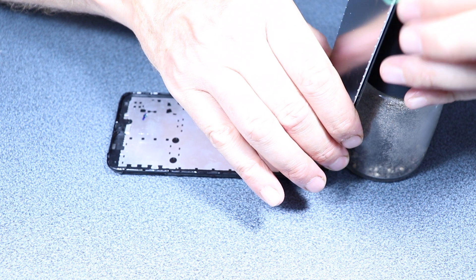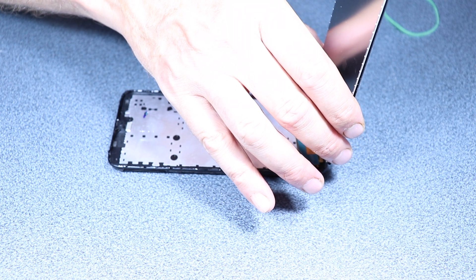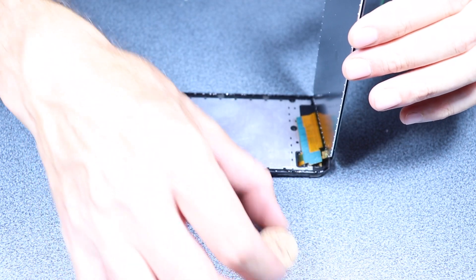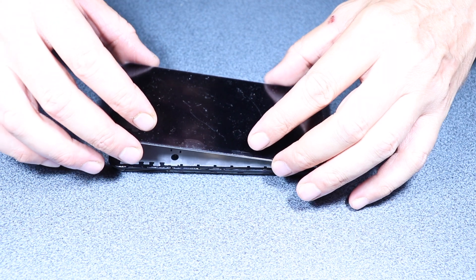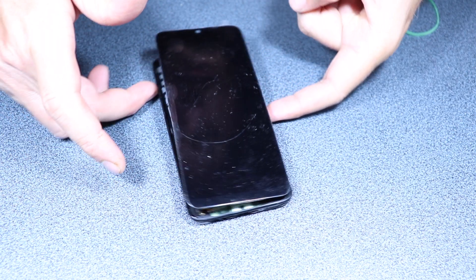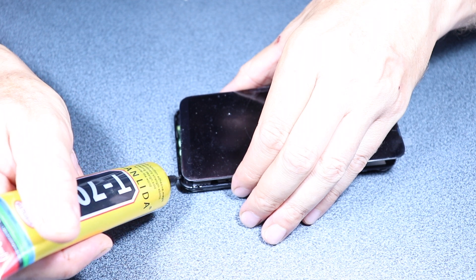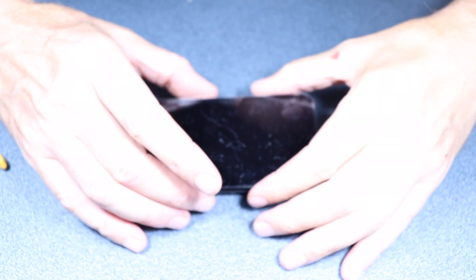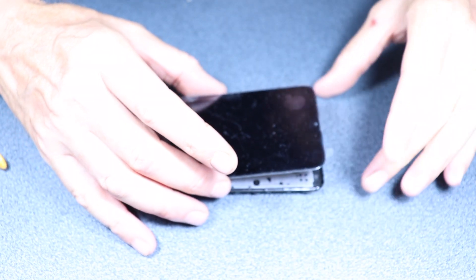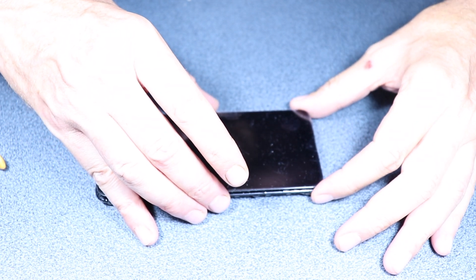Now I'm gonna use a piece of cork as a separator between the display and the frame of the phone, because I want the display to stay up high while I turn it around and finish the job of gluing the frame. Once that's done I'm gonna remove the cork and place the display in its right place.